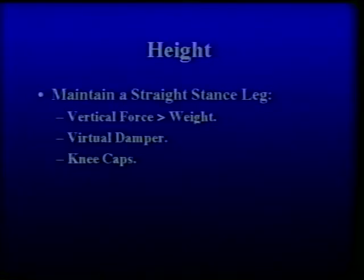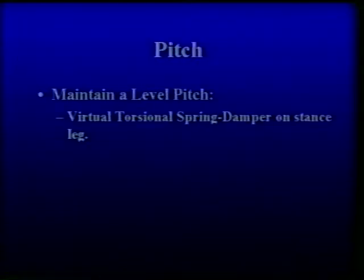The strategy for height control is to maintain a straight stance leg by applying a vertical force on the body larger than its weight. A virtual damper is used to reduce bouncing while a physical kneecap prevents the knee from inverting. Level pitch is maintained with a virtual torsional spring-damper mechanism connected to the body through the stance leg.